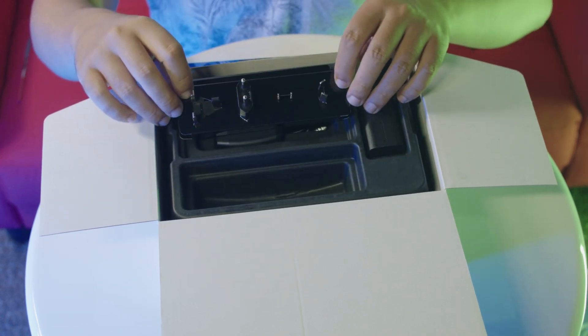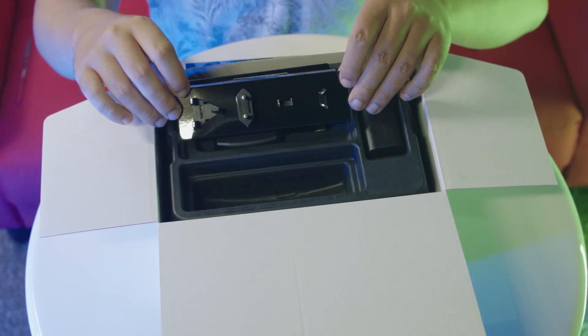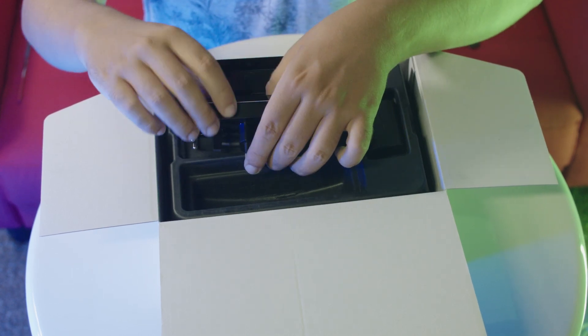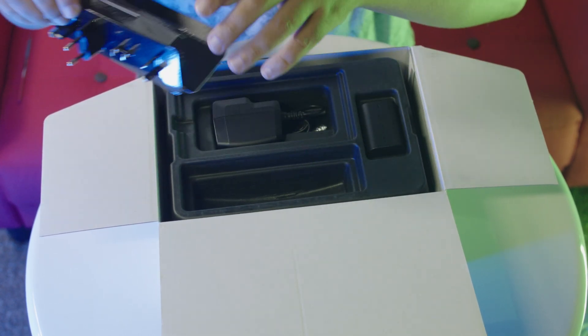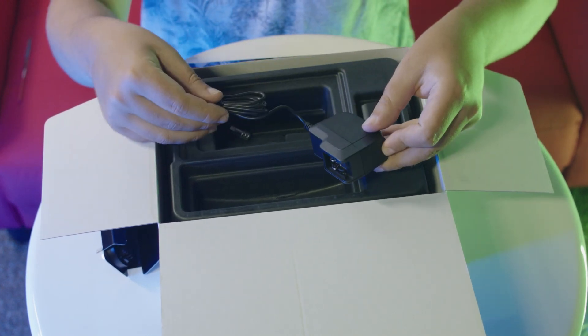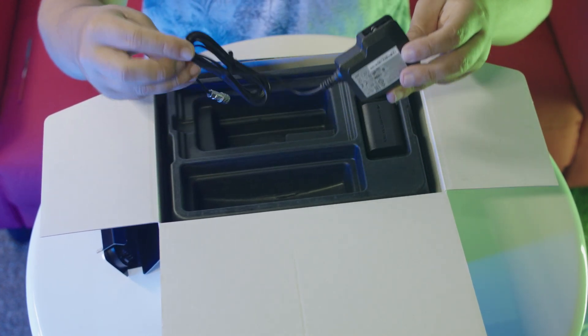As usual with other Blackmagic products, they ship with adapters in order to fit any kind of power outlet, no matter where in the world you are. It's also pretty neat because if you're moving countries or have a job abroad, you can simply switch the adapter on your set.